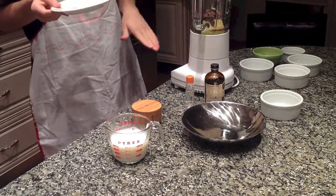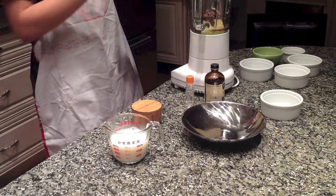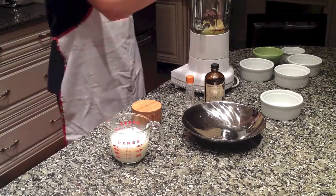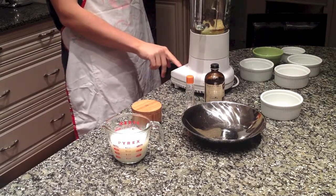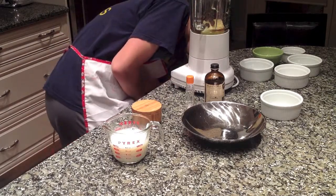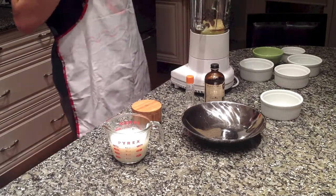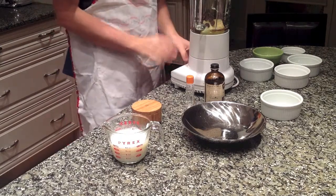Right now what we're going to do is first pulse this together just so that it starts to get mixed, and then we're going to gradually add in the milk. Alright, so turn this on — whoops, the power's got to be in for that to happen. Alright, so now we go on and stir.